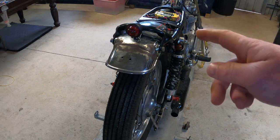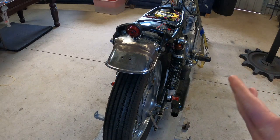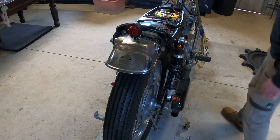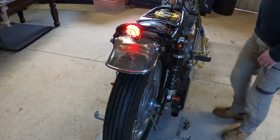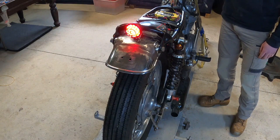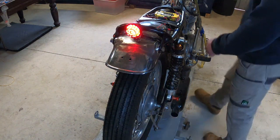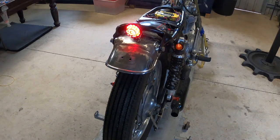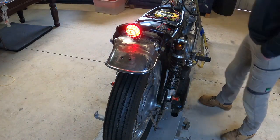At the rear, I've got an LED taillight and the same indicators that I've got on the front. The LED taillight was about $30 off eBay, but I'm pretty happy with the build quality and it's actually quite bright. So there's the taillight, the brake, and the indicators as well. As you can see, the indicators are still pretty bright — they actually look brighter in real life than they do on the video.